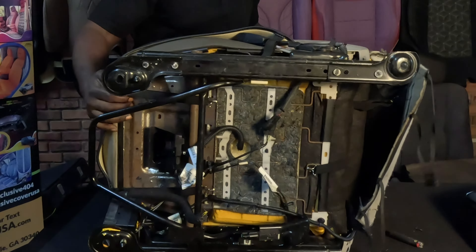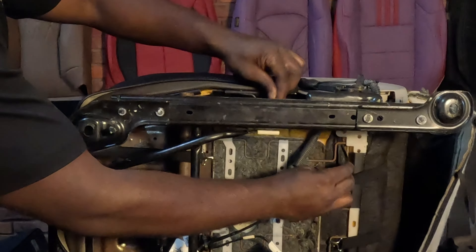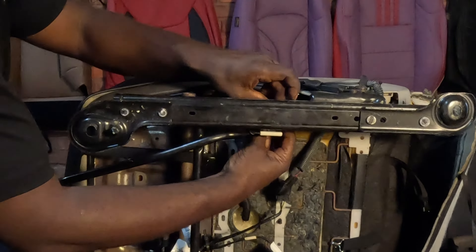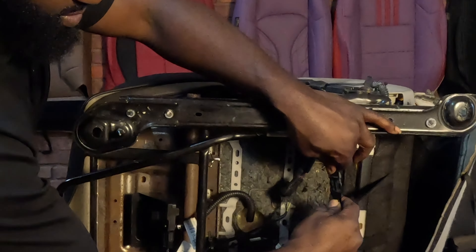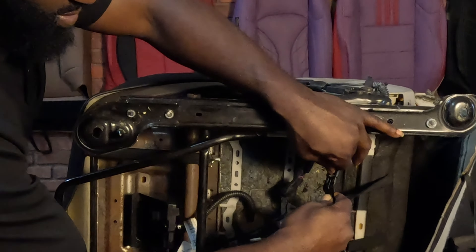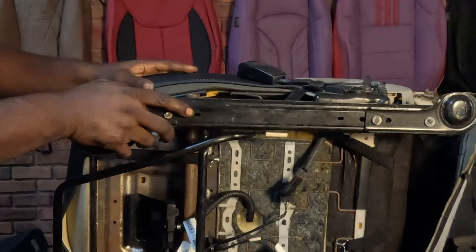So we'll take this clip, then we'll match it with this one and we'll just find a place to put it through. Just put it through anywhere you can. Now that locks in that side.